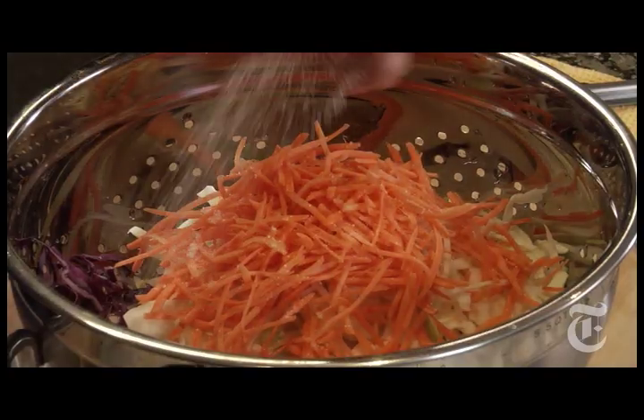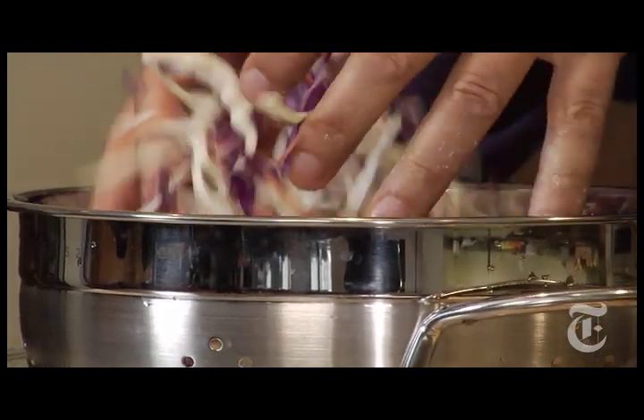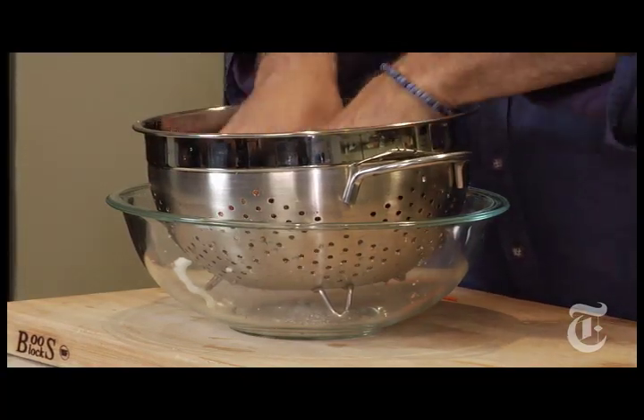Toss all of this together with about a tablespoon of coarse salt — two or three good-sized pinches. What that salt is going to do is draw the moisture out of the cabbage. Toss it all together with the salt, and then now comes the two-hour part.